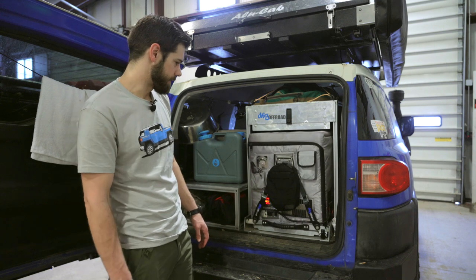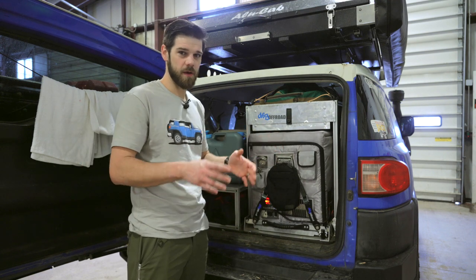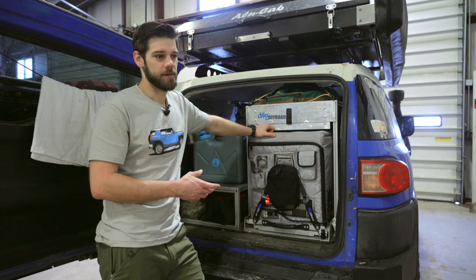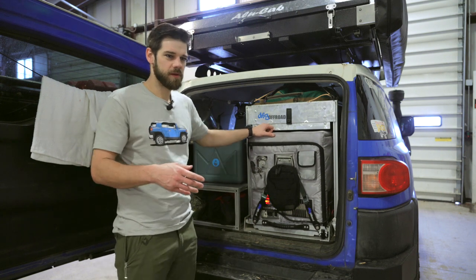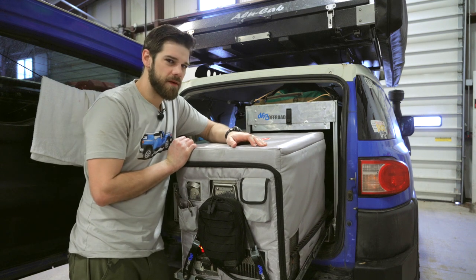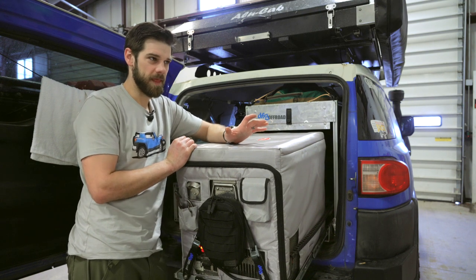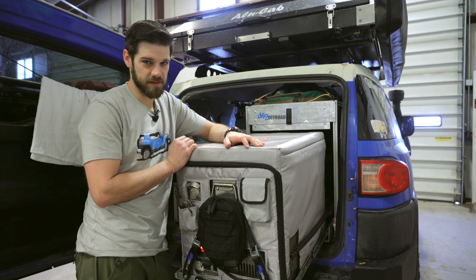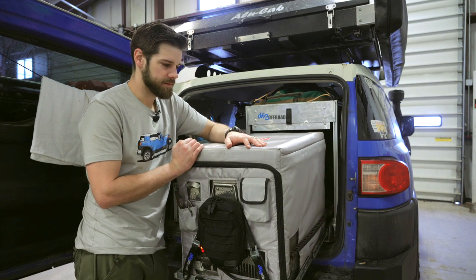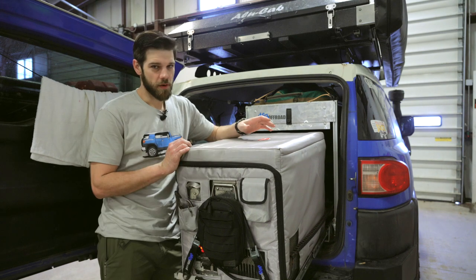It is a dual zone refrigerator, so you can have one side as a freezer and the other as a refrigerator, or vice versa, or all of it as a freezer or all refrigerator — whatever you want. Dual zone refrigerators are going to burn more energy, mostly because if you have a dual zone you're likely using one side as a freezer. I've read that ARB refrigerators top out at two amps; this one is rated around 5.82 amps, and I'd imagine that's running both sides as a freezer in dead of summer trying to crank down.